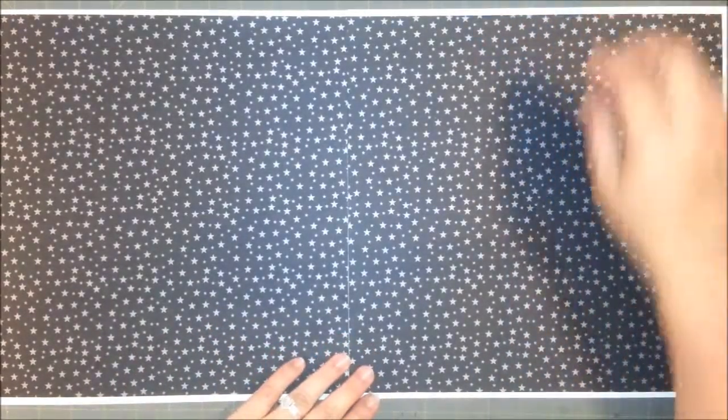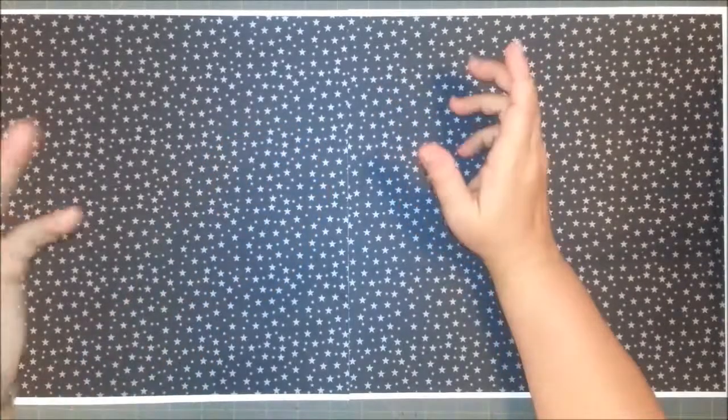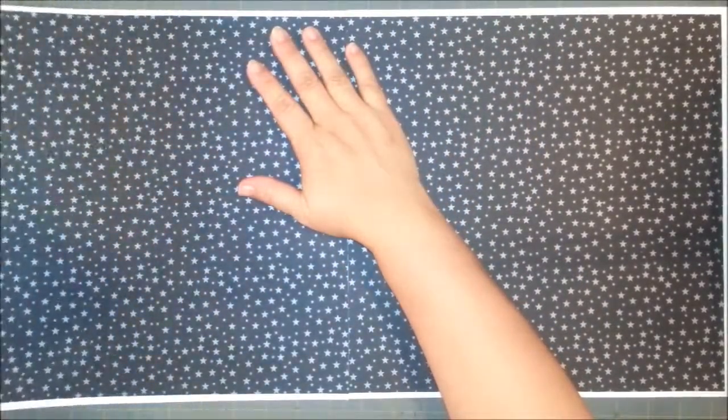Mary here. How about a page today? We recently went to a planetarium downtown, and I started already with my foundation, which was a piece of white cardstock, and then this paper that I've had for years — I have no idea even who it's from at this point.